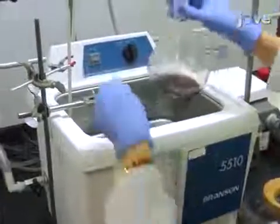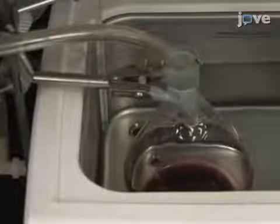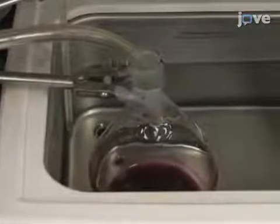Place the flask in an ultrasonic bath at 25 degrees Celsius. Under continuous nitrogen purging in subdued light, sonicate the mixture for 20 minutes at 42 kilohertz and 135 watts.